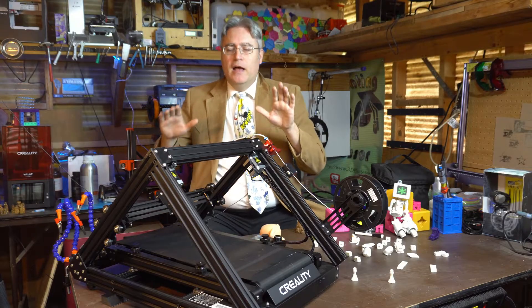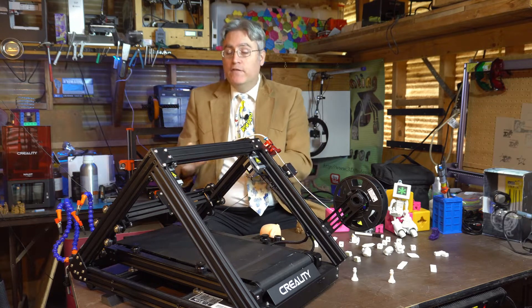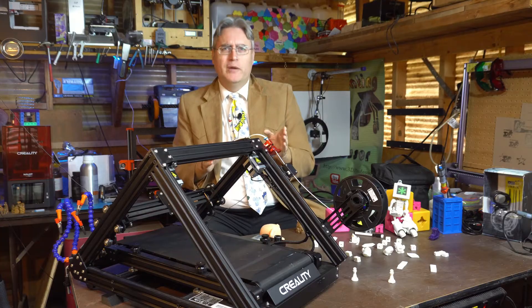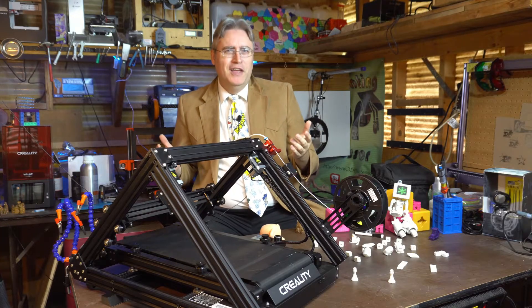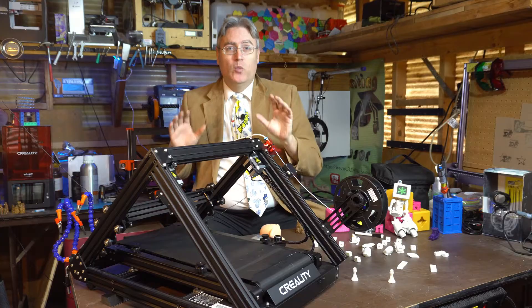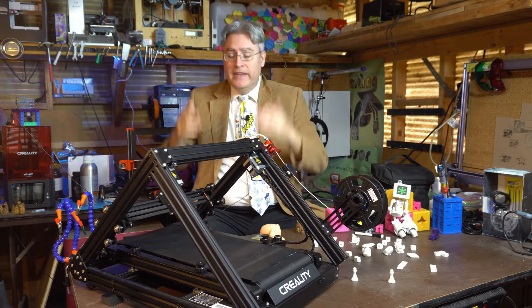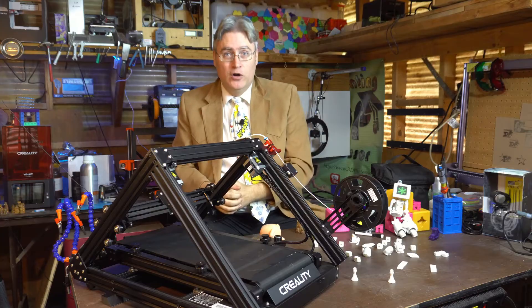Hey everybody, it's the 3D printing professor. Belt 3D printers — I first saw them at either the Midwest RepRap Festival or the East Coast RepRap Festival, or maybe both, when Knack 3D Designs was showing off their White Knight. What a beautiful piece of technology, and now it's available in our own hands.